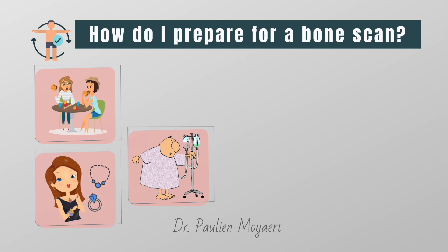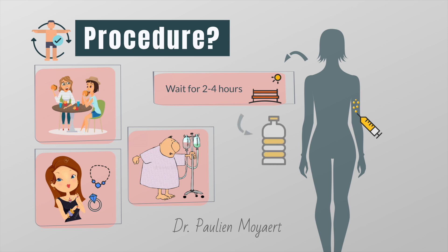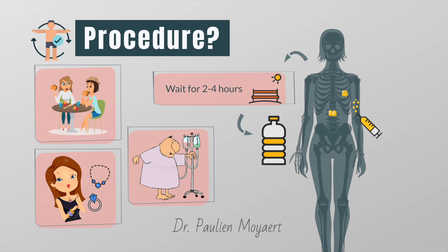You need to remove jewelry and other metal objects. Once you are ready, a tiny amount of a radioactive substance is injected into a vein. You will have to wait two to four hours to ensure that the substance has entered the bones. During the waiting period, you can either stay in the hospital or leave and come back. You will be asked to drink six glasses of water to flush any excess tracer that was not absorbed by the bone cells.